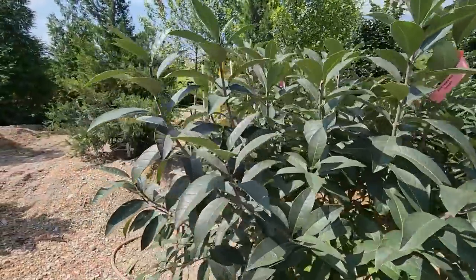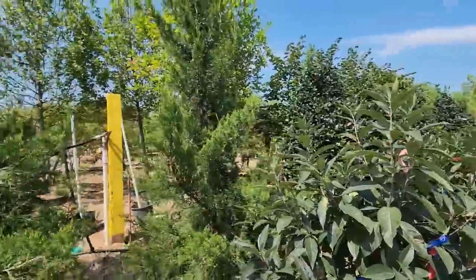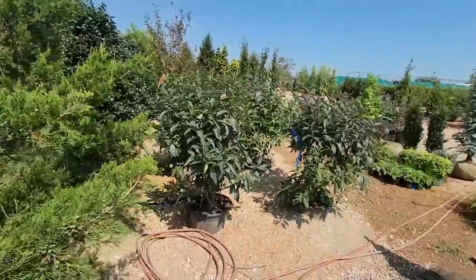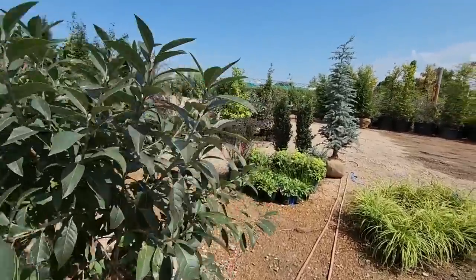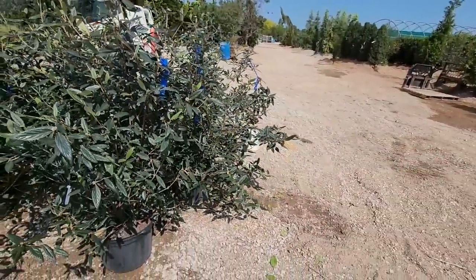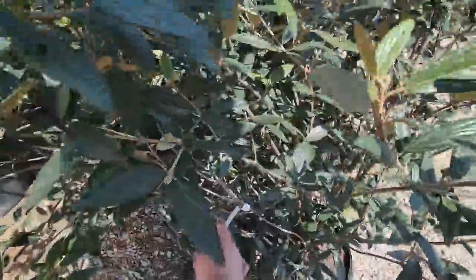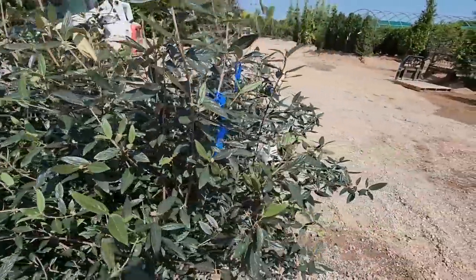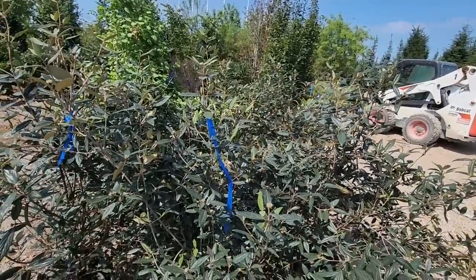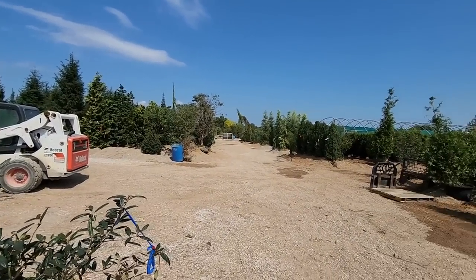Oh, the fringe trees — love the foliage on those. I love a fringe tree. I've been walking around here for a while and I haven't seen any viburnums, but I would be shocked if they don't have them because this place is just a monstrosity — they have everything. I literally walked right past a whole bunch of them. I'm pretty sure these are sold though — they have the blue and red tags. These are seven-gallon, way bigger than the other one I have at home, and I need several.